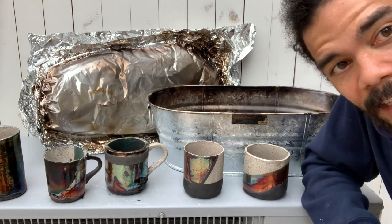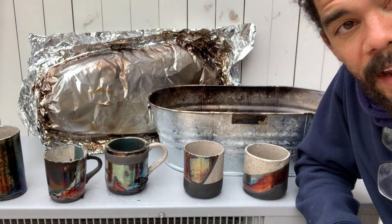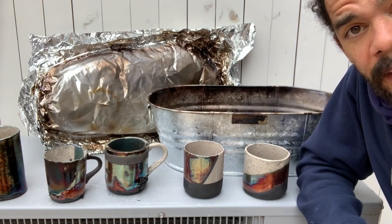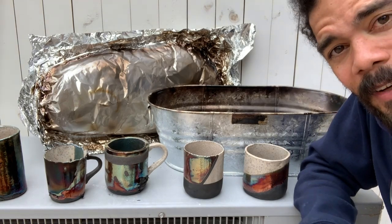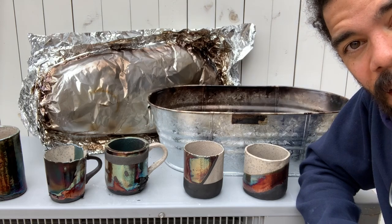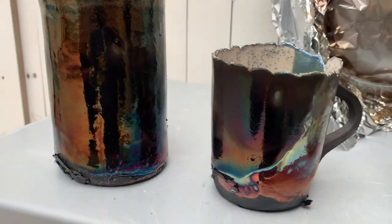Well, thanks for joining me on my very brief and haphazard Raku journey. Be very safe when you're doing this. If you try this at home — don't try it at home — try it with an expert, outdoors, in the country. Alright, take care guys, see you in the next video.